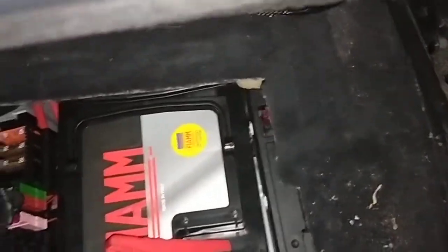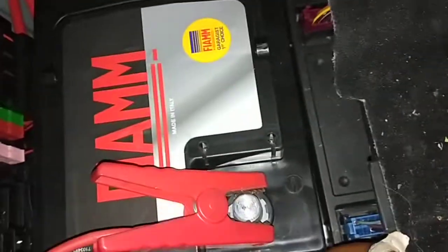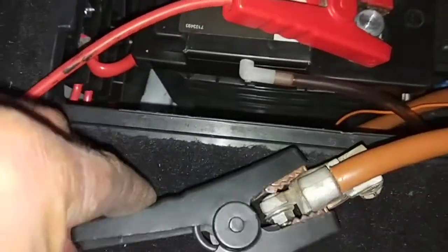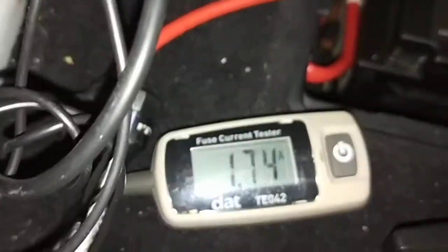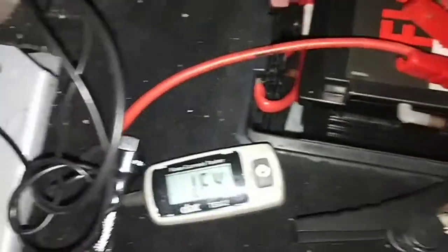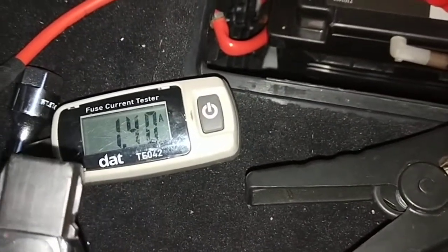The negative lead goes there — the color of the leads doesn't mean anything — and the positive goes on the post. I'm going to turn this on. It's running at 2.2 amps. Now I'm going to lock the car — when you lock the car it should come down to about 10 milliamps, meaning 0.02 or 0.03.